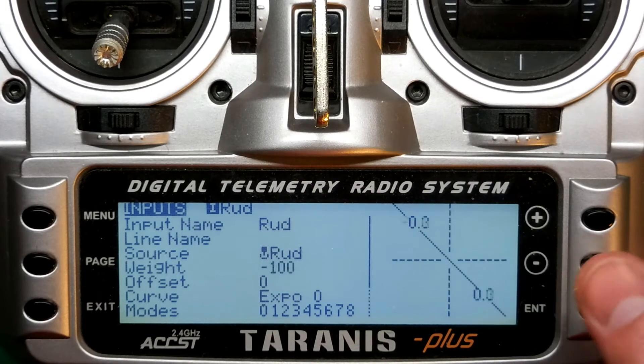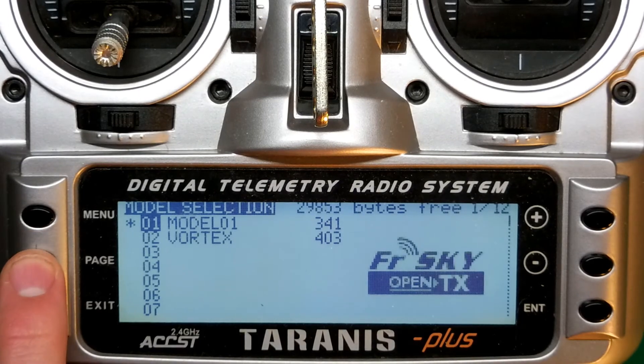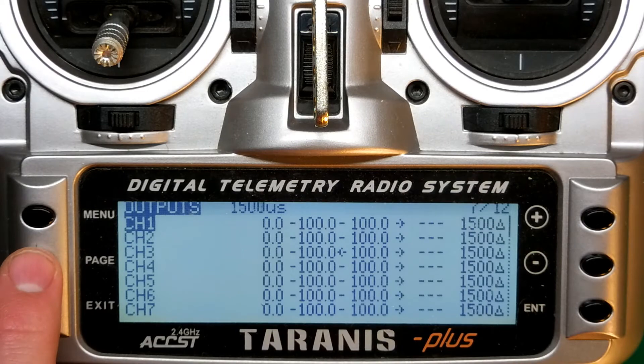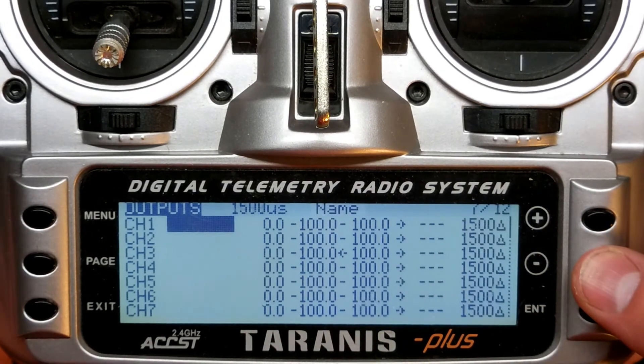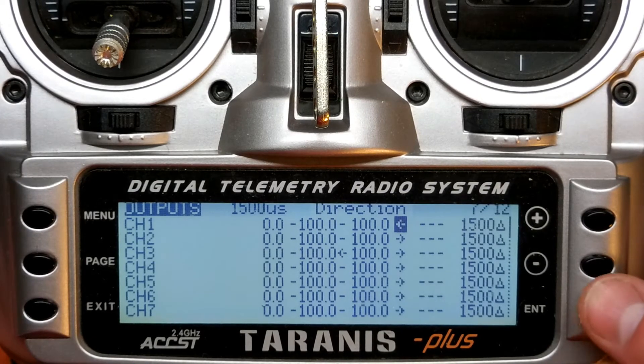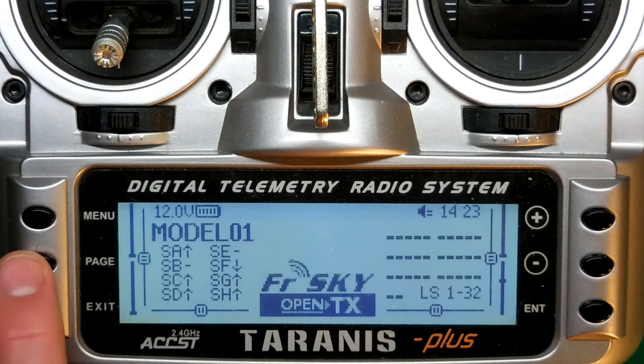The second option is equally simple. Get to the model's home screen, tap Menu, then tap Page until you reach the seventh slide. Use the plus and minus keys to scroll down to the last row of arrows on the right. Simply hit Enter and you will see the arrow switch direction, indicating you have successfully switched the direction of the control input.